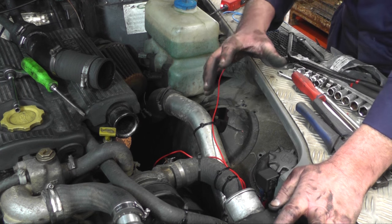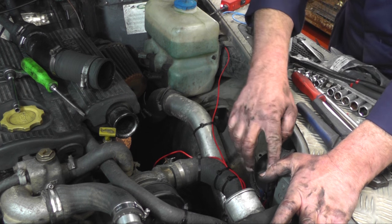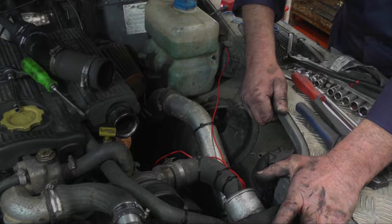I couldn't find an adequate ignition feed under the bonnet, so what I've done is taken a small ignition feed that was already in the wiring loom, fitted a relay, taken power from the battery, fused it, fitted the relay on this inner side wing, and then wired it according to the wiring diagram.